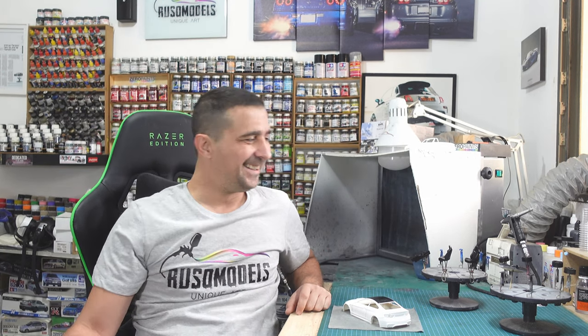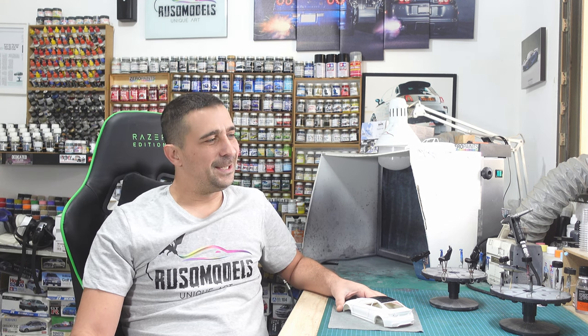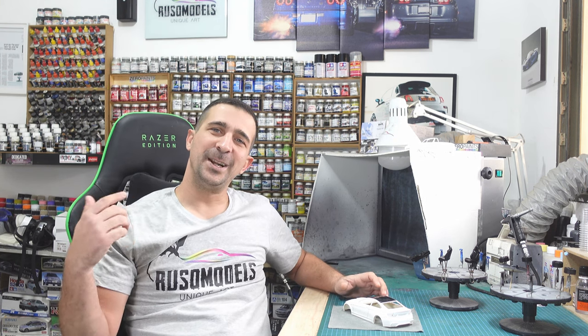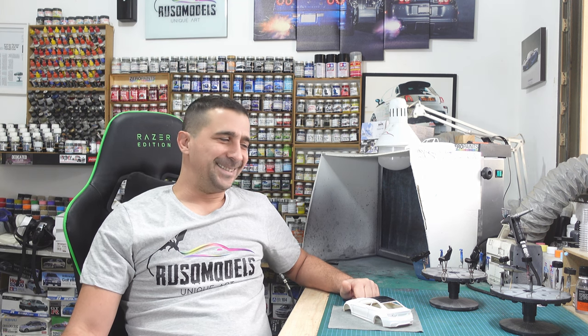Hello, good morning! Welcome back to Russo Model Channel, part number six. In this part I try to do my best to show you how I trim the windows, how I paint with different materials, and then make a wipe - you will see it and understand. People ask me why I invest so much time on the body. I think the body is 80% of the build, and if people invest time on the body it will be an awesome model. Today I will show you how I trim, mask, and paint.